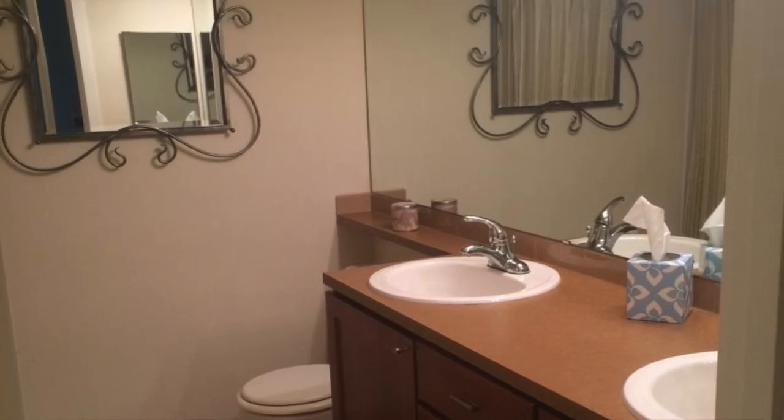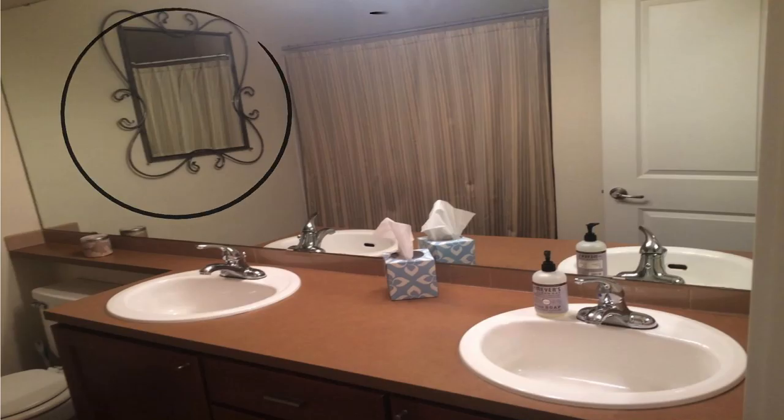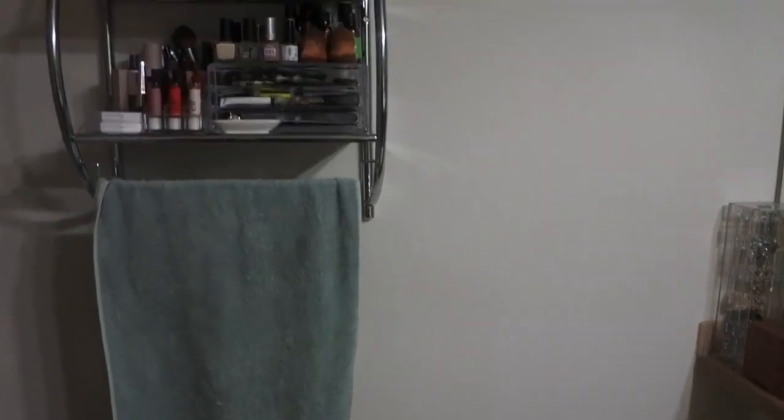When we moved into the condo, the only things we did were adding shelving to the wall, switching out the shower head, adding a curved shower bar, and adding an over-the-door hook. So we focused our initial efforts really just on storage and then nothing else.